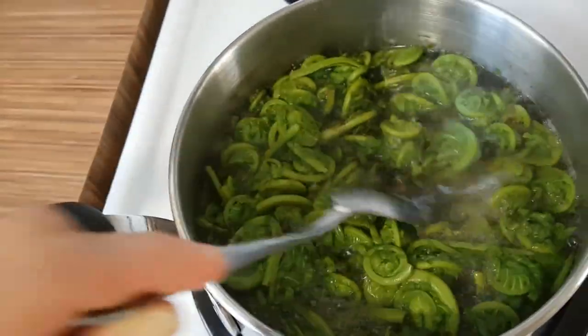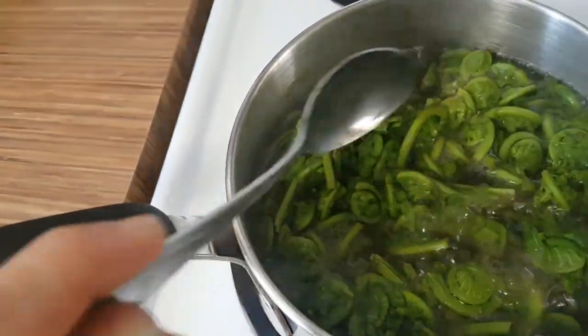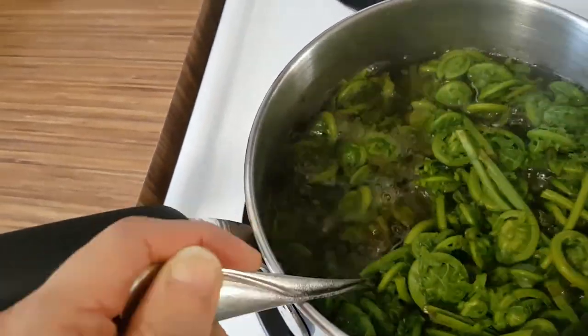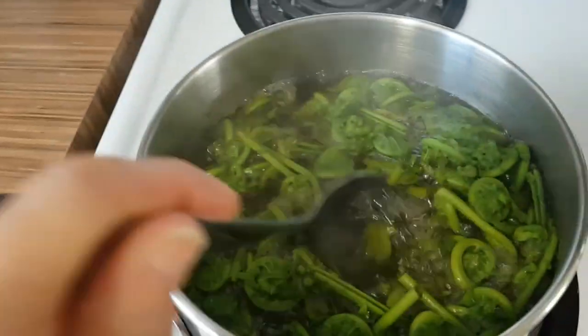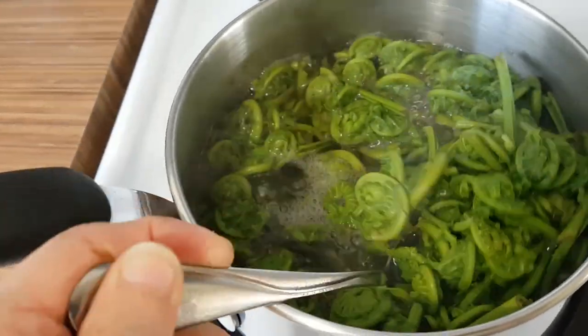At this young age they are edible as long as you clean them and boil them for the right amount of time. I'm going to freeze some in baggies and then make a stir-fry with lots of veggies and brown rice, and try putting in just a little handful of fiddleheads.